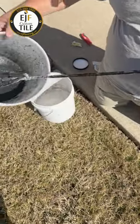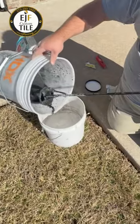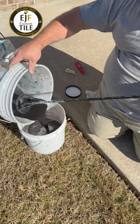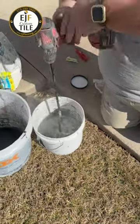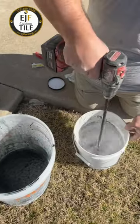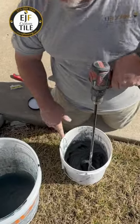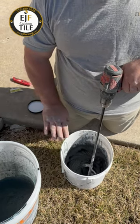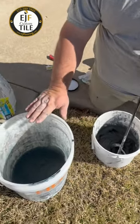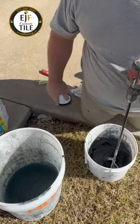Once the packet is fully dissolved, I'll slowly add it to my base. This is more grout than I'm going to need. I'm going to mix this up a little bit longer, but in case I guess wrong and I need more grout, I'll keep my colored water handy so I can add to it.